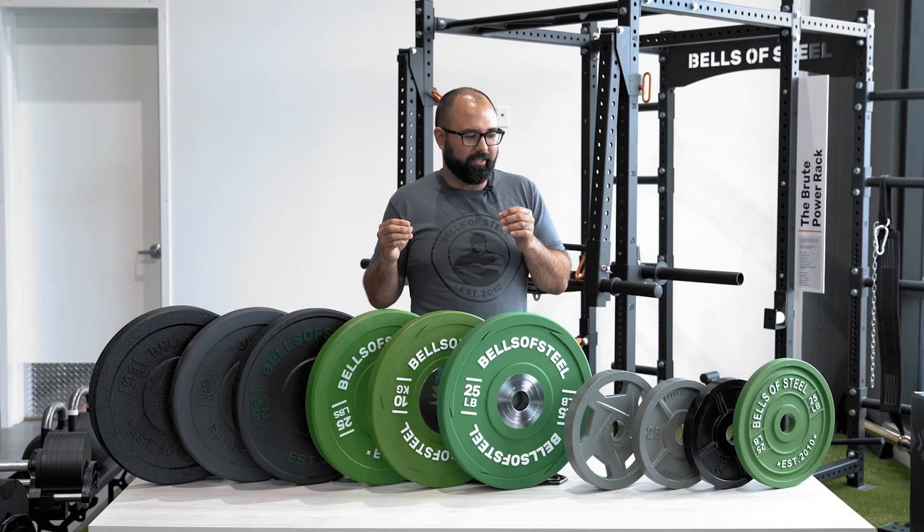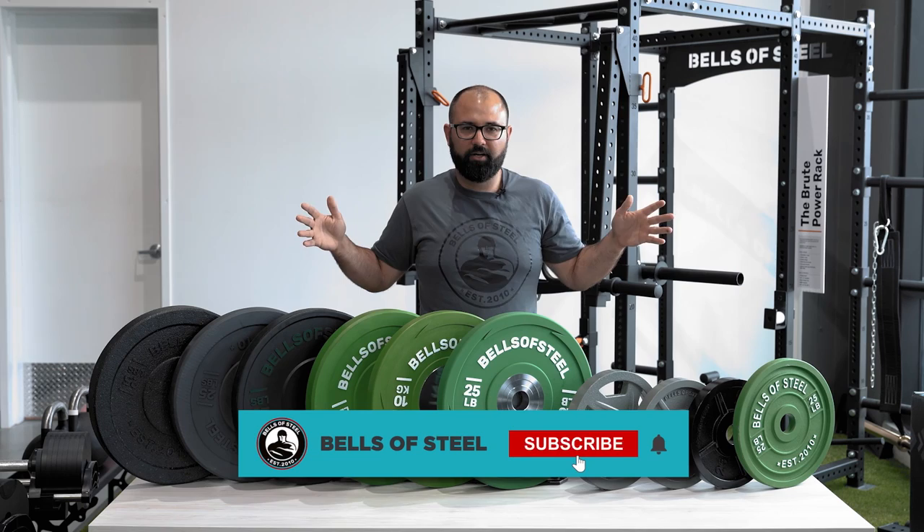That is a rundown of all the plates that Bells of Steel carries and an overall view of the market itself. If you can't wait to get some of this weight for yourself, click the link below, go to our website, check out, and let the gains begin.